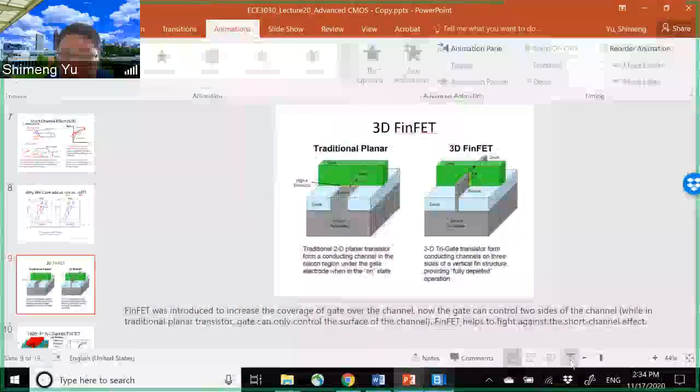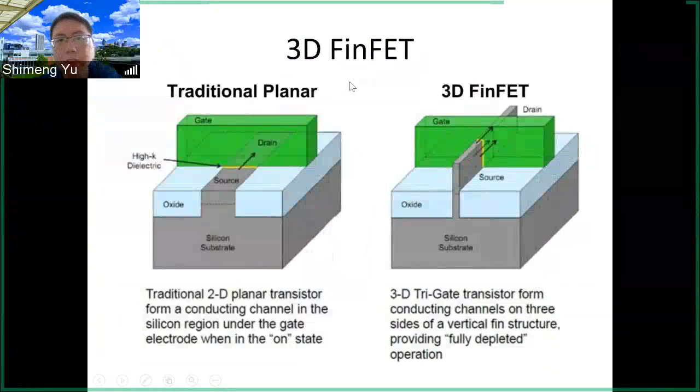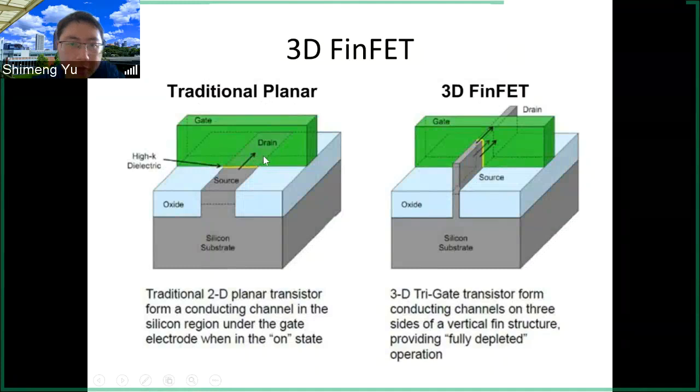Let's talk about the FinFET technology. This is a major breakthrough in the past decade. Here we show the traditional planar bulk transistor we have talked about before in this course.